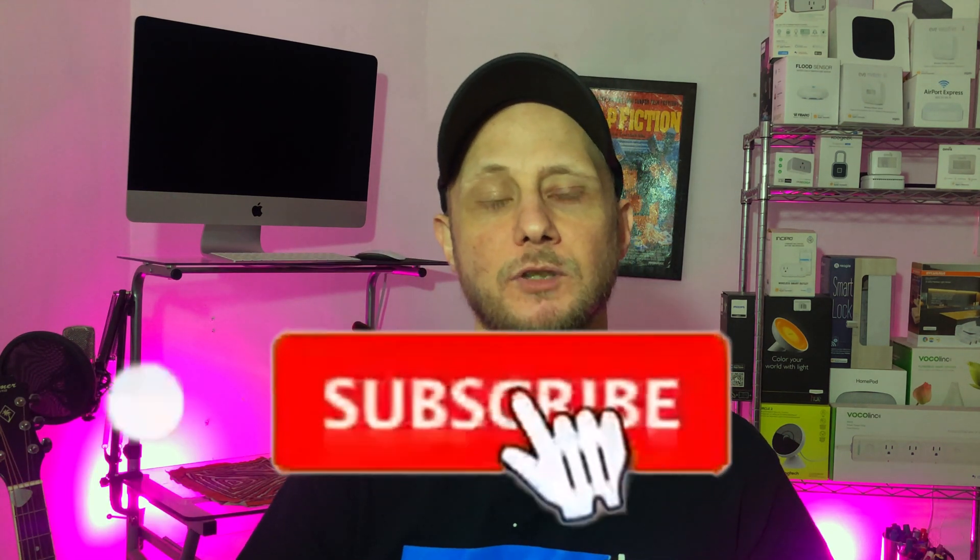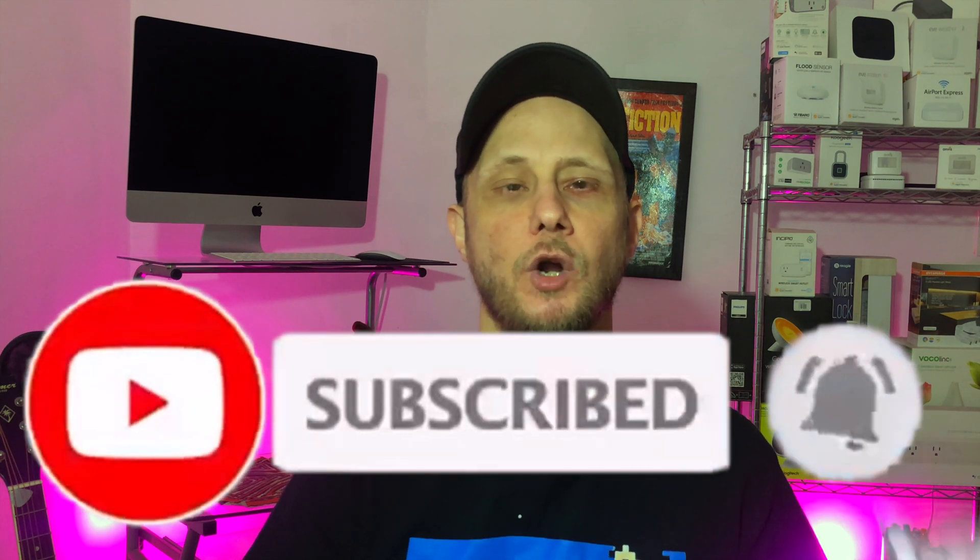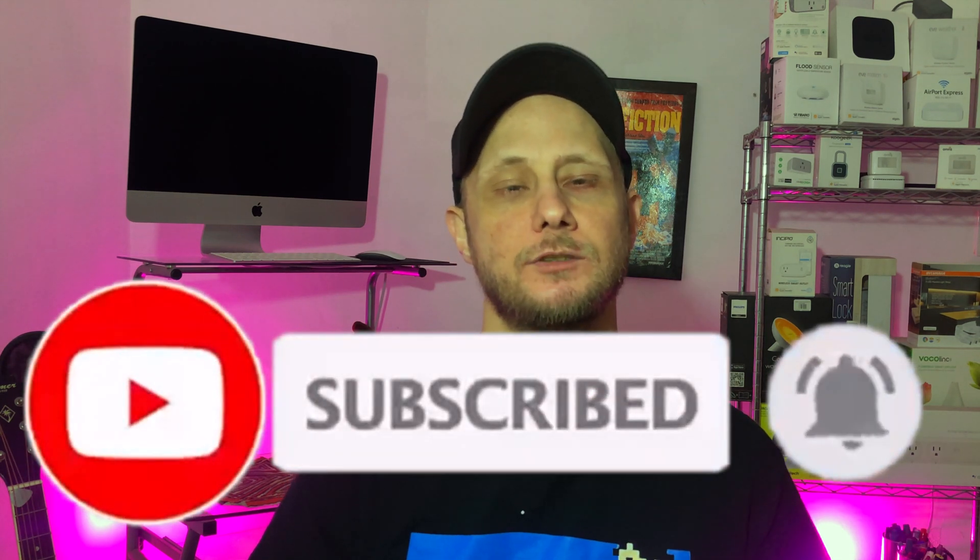Greetings Internet, it's Dustin again with My HomeKit Home, bringing you all things Apple HomeKit from product reviews to news to how-tos just like this one. So if that's something that you're into, go ahead and hit that subscribe button and the bell notification so you don't miss out on any of our new content as soon as it's released.